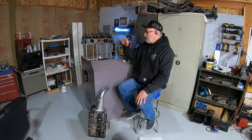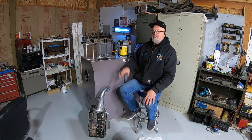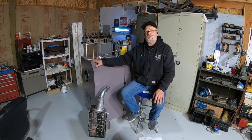In my last video we flow tested this carburetor and made some simple modifications to increase airflow. Many of you asked to see my flow bench, so in this video I'll give you a tour and show you how it works.